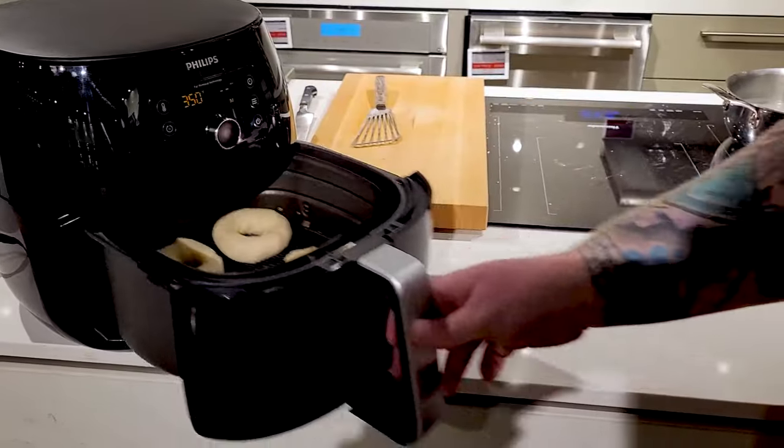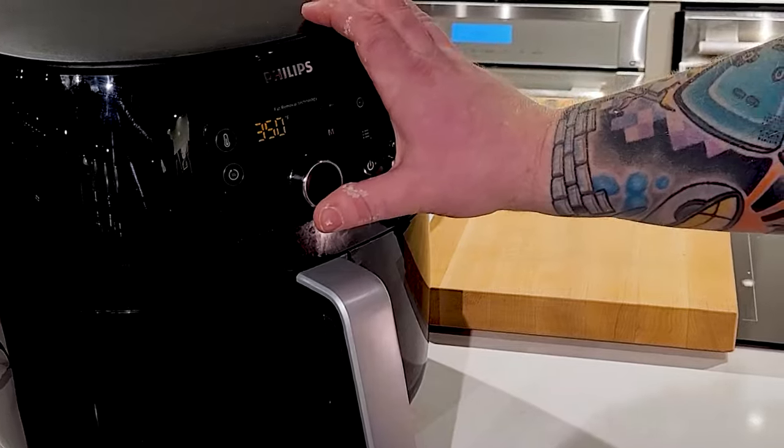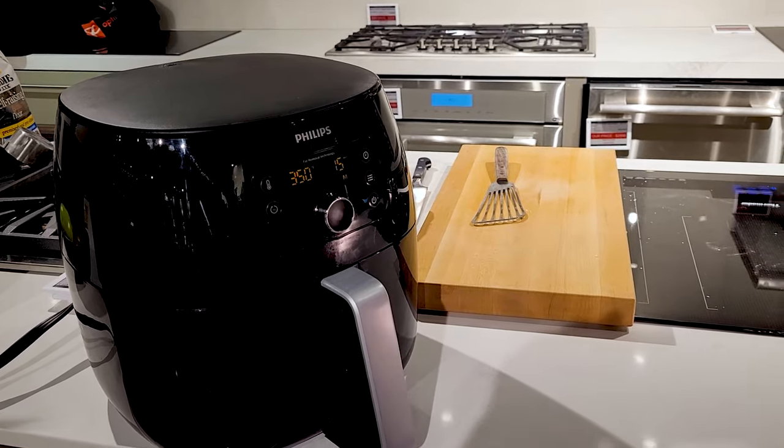Back into our air fryer at 350 degrees, we're gonna set a timer for 15 minutes. I'll probably check on them after about 12, but they generally take about 15 minutes. And that's it — how easy was that?